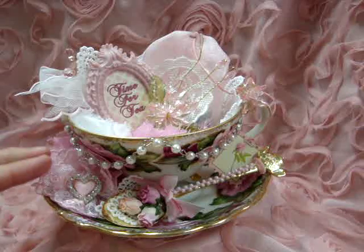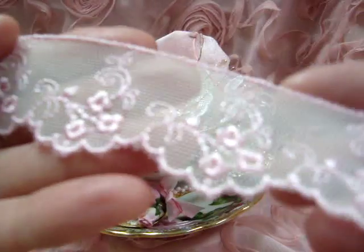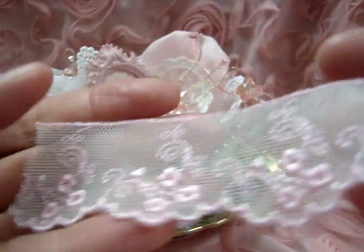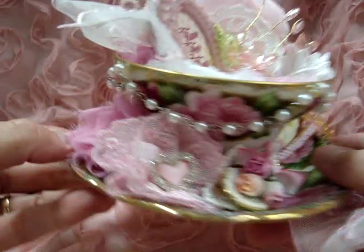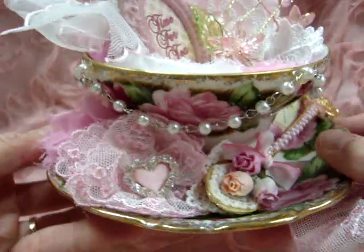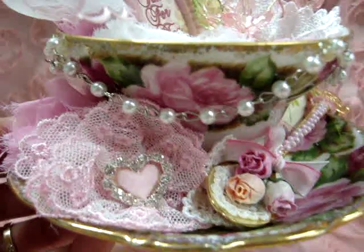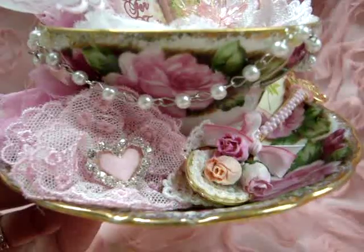On top of that flower I have a flower I made out of this beautiful trim. I just love this trim — she has it in several colors. I made a little flower with two layers of that trim, and then on top of that I have one of her little heart buckles.